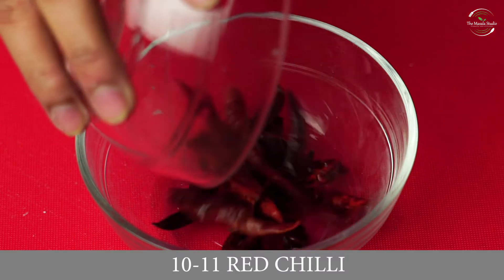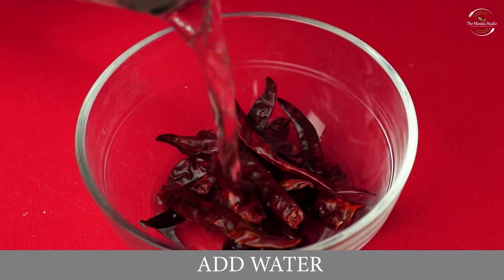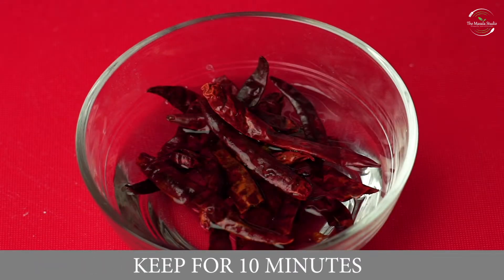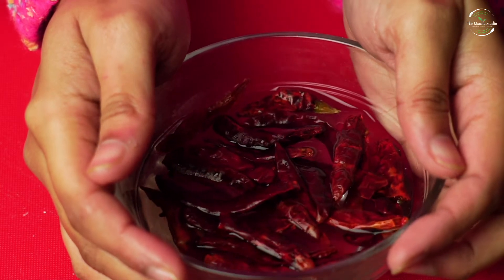We will take 10-11 sabut lal mirch and add a little water, then boil it for 10 minutes. The sabut lal mirch should become soft.